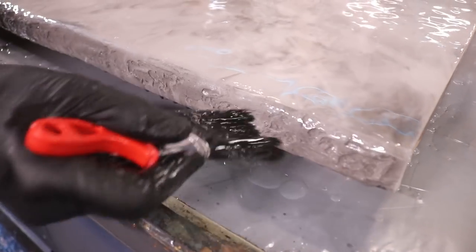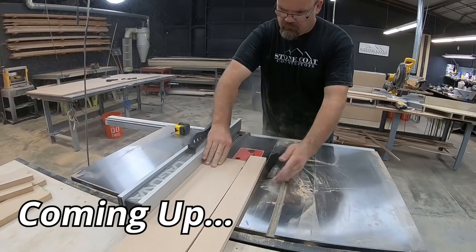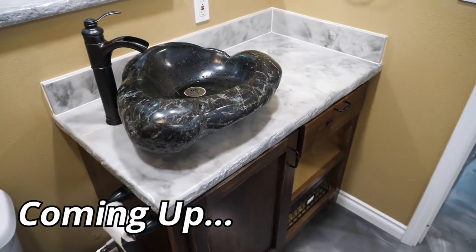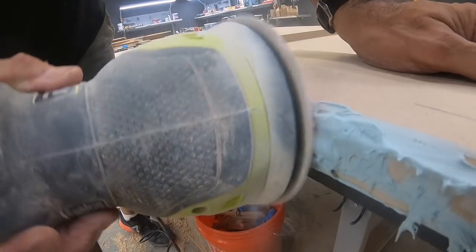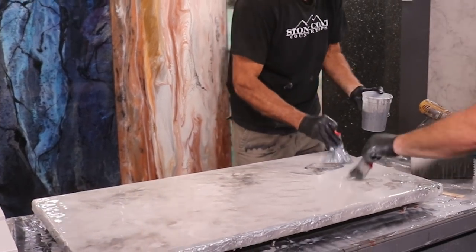Hey guys, check out this sink and vanity we made out of a real river rock and Stone Coat Countertop epoxy. Coming up we're gonna show you how to upgrade an ordinary bathroom into a finished showroom. We're gonna apply a rock face edge to this vanity to match this natural vessel rock sink.